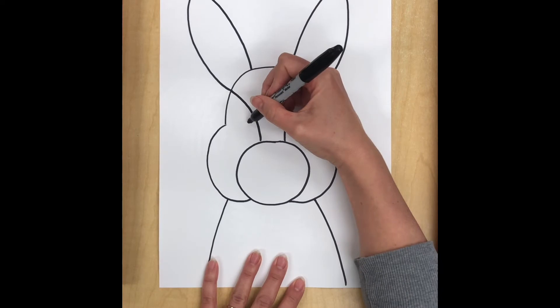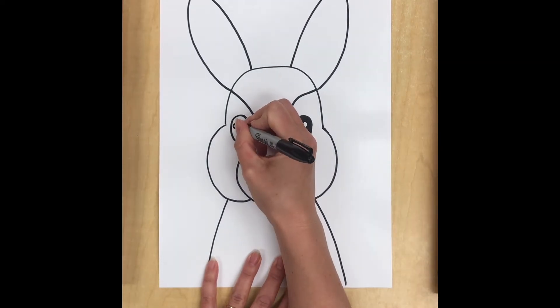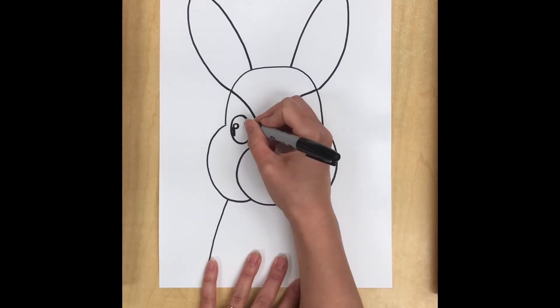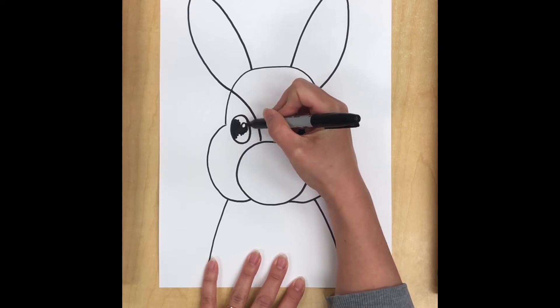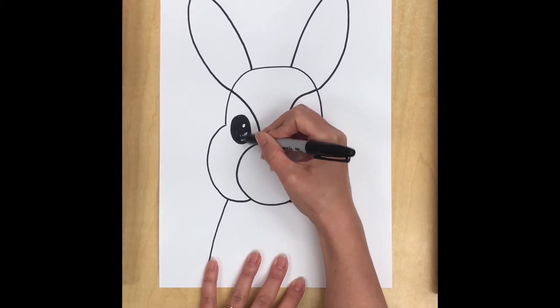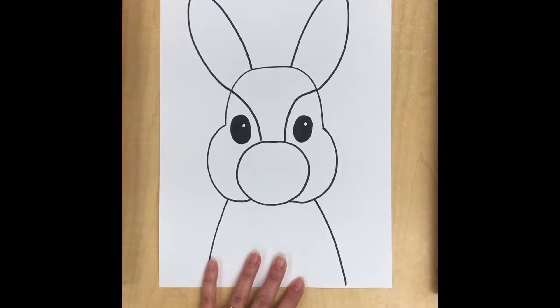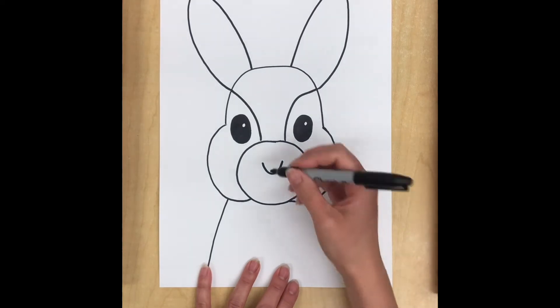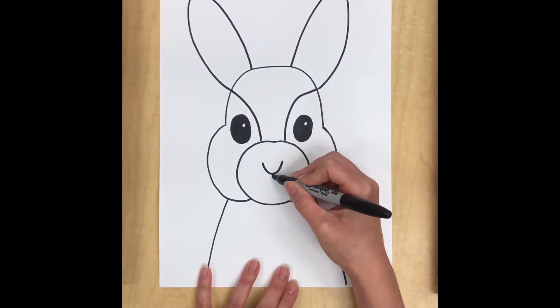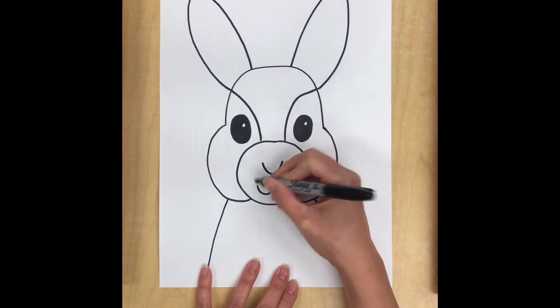Let's see if I can do about the same thing on the other side — a little circle. Actually I'm going to put the circle on this side; I'm going to have both of my shiny parts on the right hand side of my eyeball. Now for the nose, all I have to do is draw a little curved line in the center of my circle. And then I'm going to give him a cute little animal mouth that starts in the middle of the nose, goes down and curves out, and then does the exact same thing on the other side — goes down and curves out.